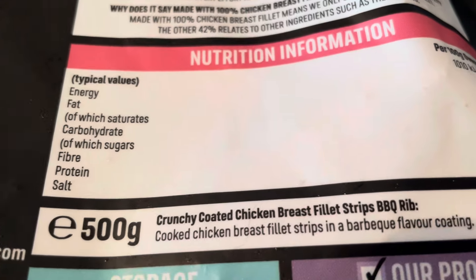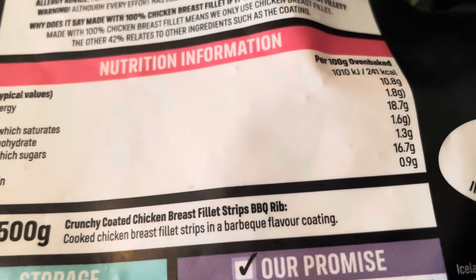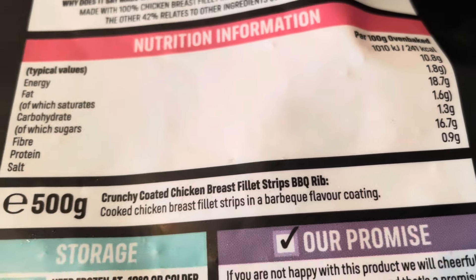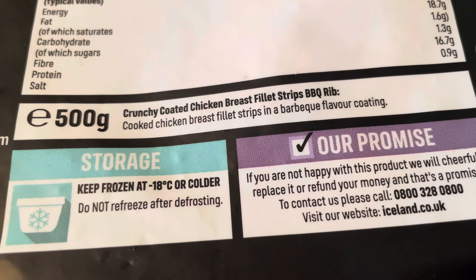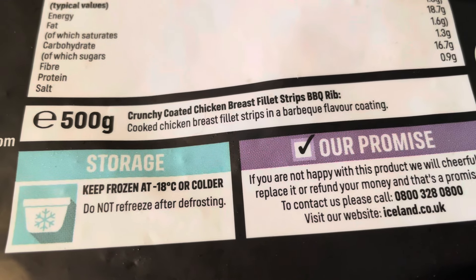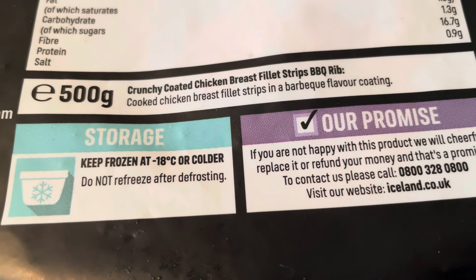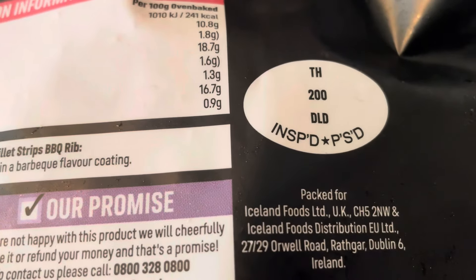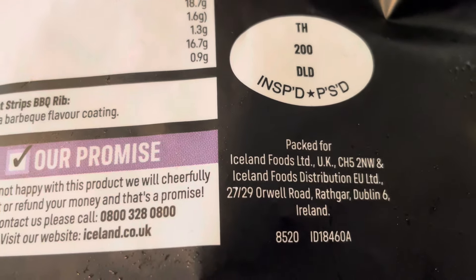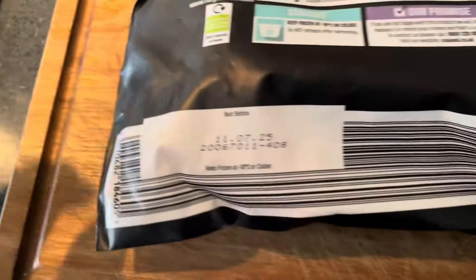Nutritional information is on the pack — 500 grams of crunchy cooked chicken breast fillets with barbecue flavoring. There are also storage instructions, and there's a little 'TH' stamp on there, which means Thailand — that's where your chicken is from. Right, let's get them out and have a look.